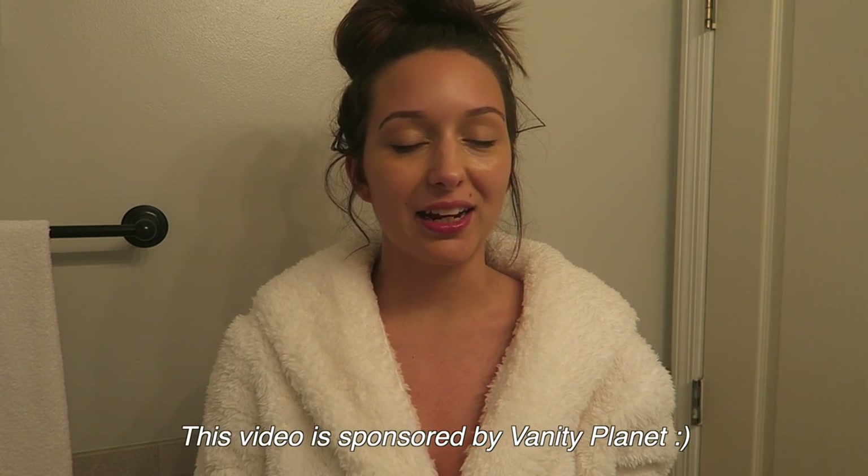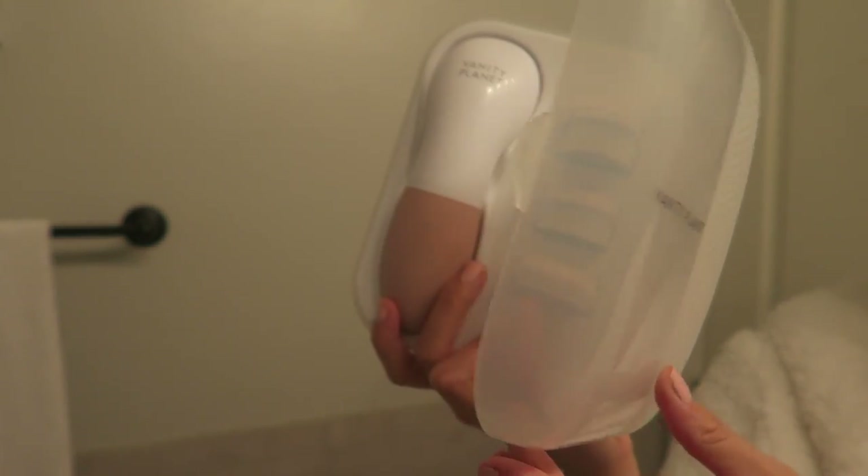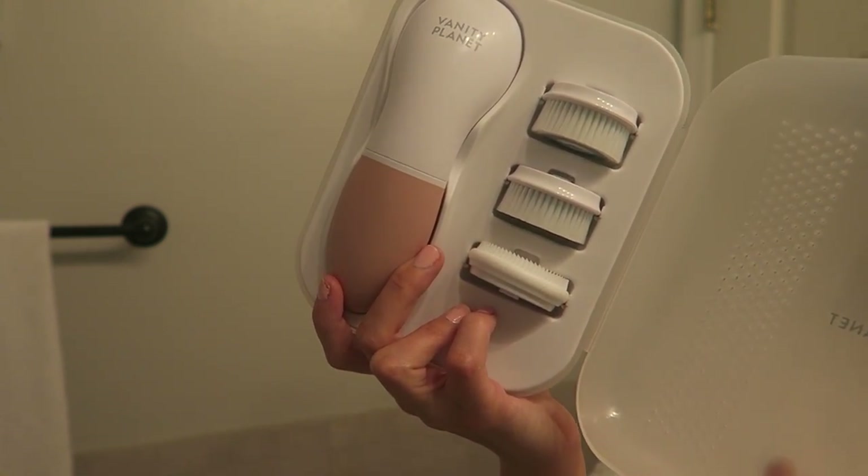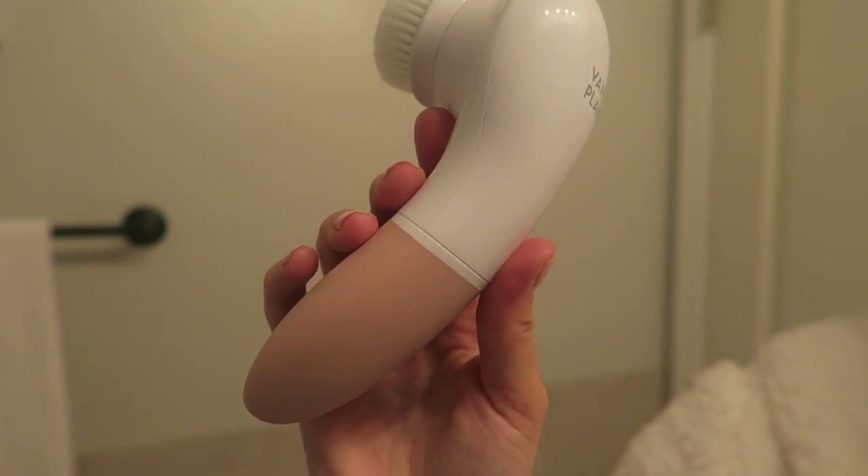I'm fresh out of the shower and I just threw my contact lenses in so I could take a minute to show you guys my new facial cleansing brush. Today's video is sponsored by Vanity Planet and I'm so excited to show you guys this brush because it has literally changed the game for me. Before I was ever using a facial cleansing brush, all I was using was my hands and a washcloth, and I'm very shocked by how much makeup is left behind when you wash your face that way.